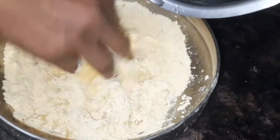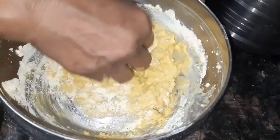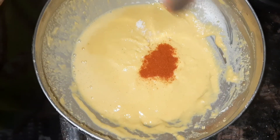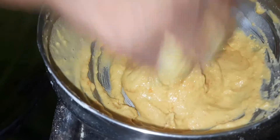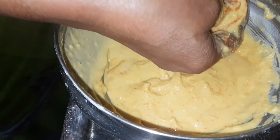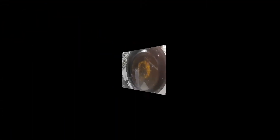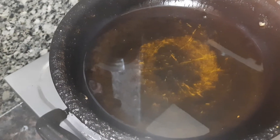I will add salt. Then, put the oil on the water.